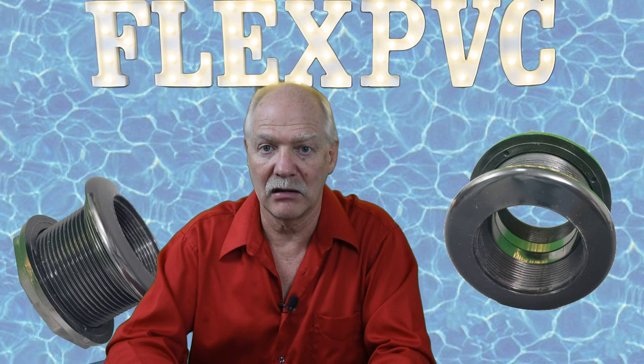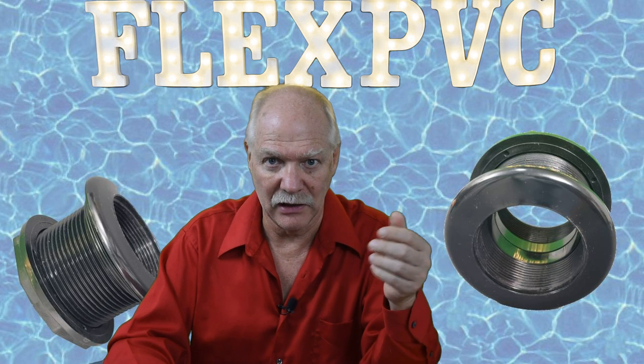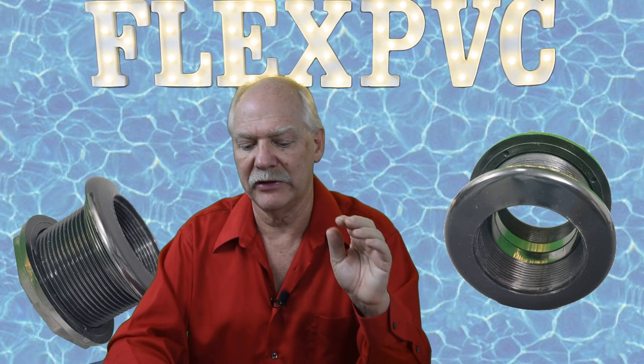There are Schedule 80 bulkhead fittings — they are very, very expensive. You only need them in high-pressure situations. Contact us if you need them; we have some on the website and more are available. Most of the common ones are on the website but they are very expensive. Standard bulkhead fittings are a few dollars, maybe ten dollars. With Schedule 80, you're starting at $30 or $40 and you can get up to $200 or $300 for a bulkhead fitting. So pay attention to what your needs are before you order.